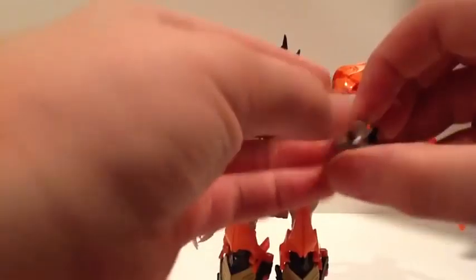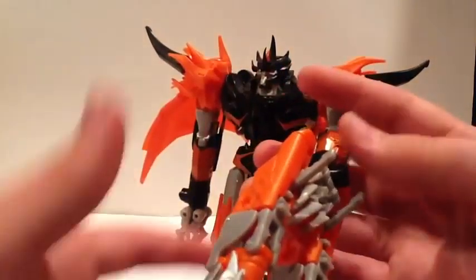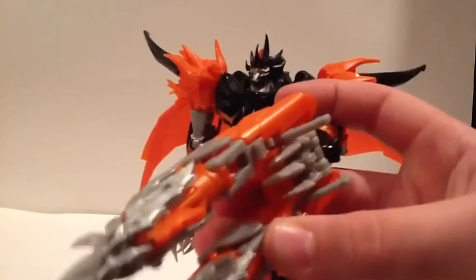The other weapon option is his dragon heads. Honestly they just fold — I guess for the heck of it — I don't know if they're supposed to be folded for another mode or something. But he doesn't even hold these well. You can just about get him to hold it — and it's really bothering me — and I just shot a missile across the room.